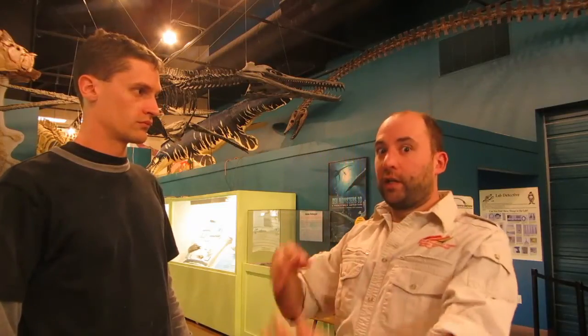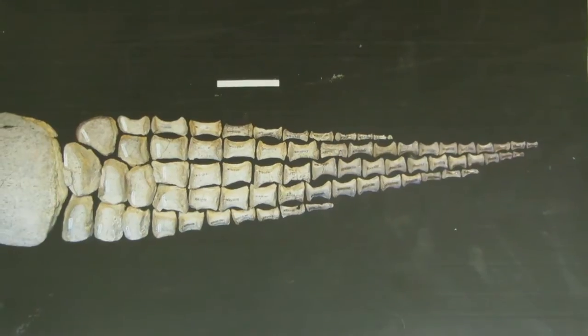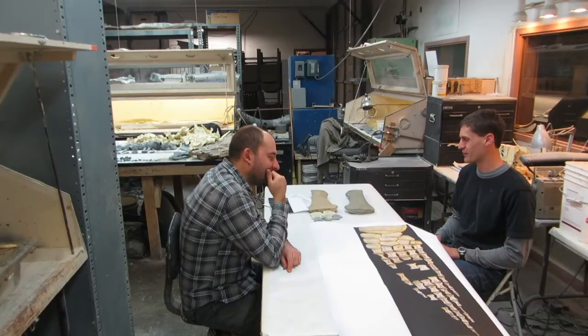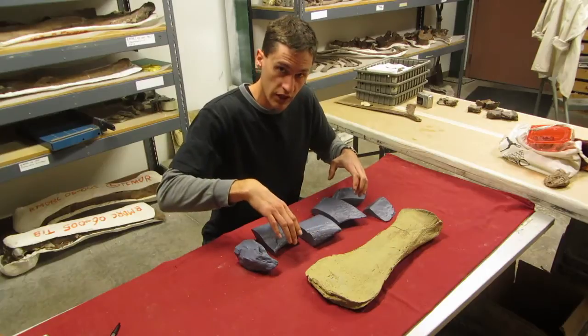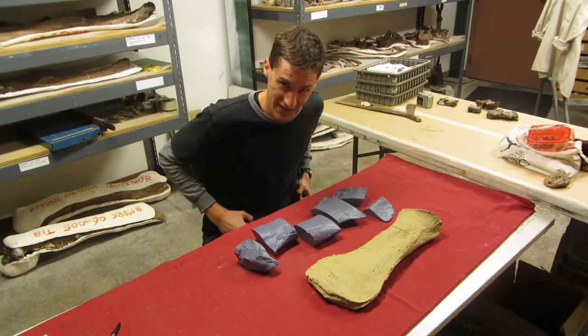The femur is distinctive enough that we need to be able to make an opposing side. Since we have the left one, we need to make a right one. In the old days, we would have taken our left femur, set it out on the table, and by eye we would have sculpted a mirror image of it by hand. Now that we live in the future, we can use lasers.